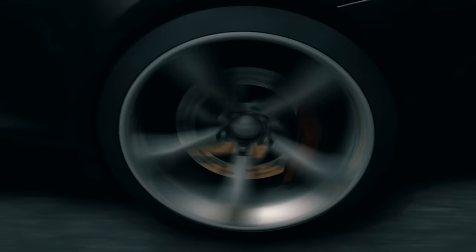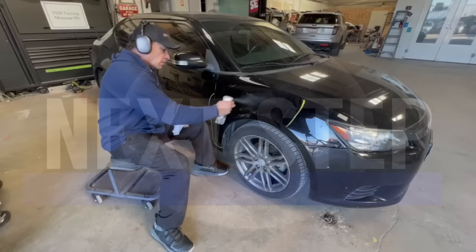My next step: I'm going to clean the panel with 91% alcohol to remove all the dirt and wax from the panel.